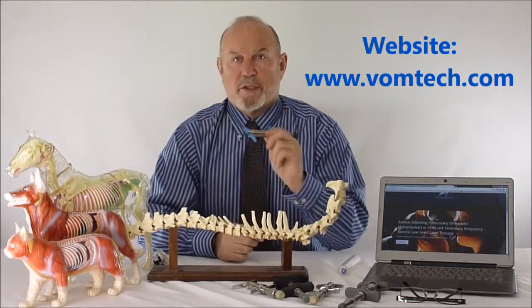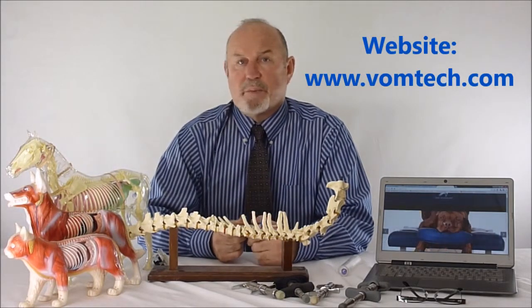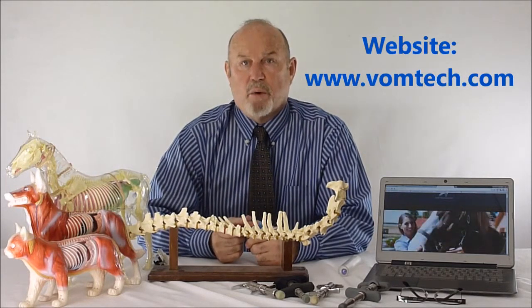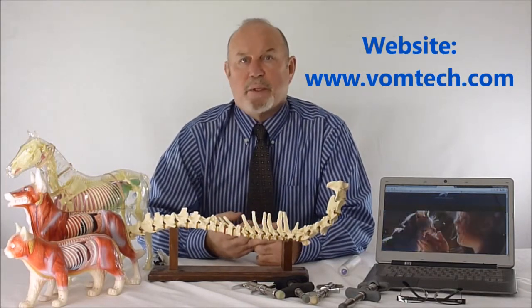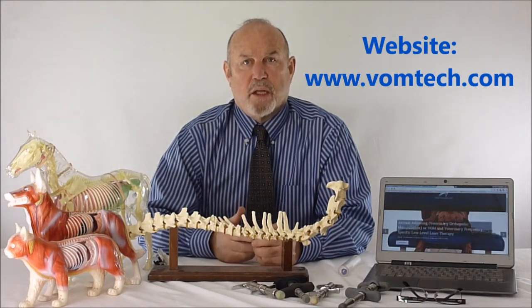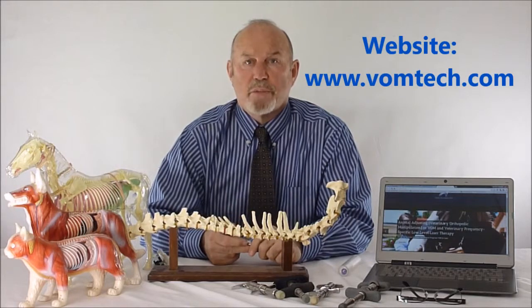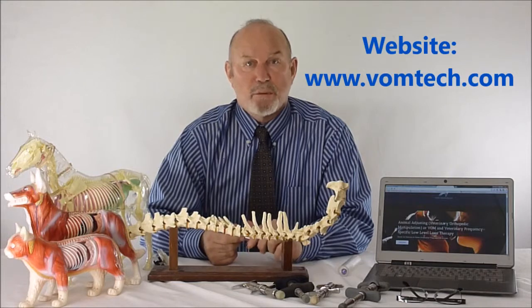This video is meant to show you there is a significant amount of science associated with this technology. That science has been researched extensively — it has been refereed and published in journals. Most veterinary medical teaching colleges don't see this research, which is why most veterinarians are unaware of this technology, except of course the over 4,000 veterinary practitioners I have trained who are currently using it.